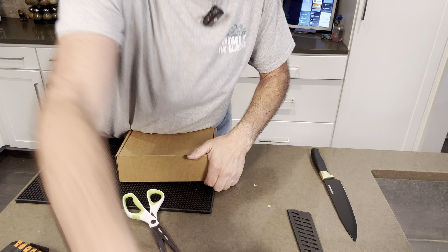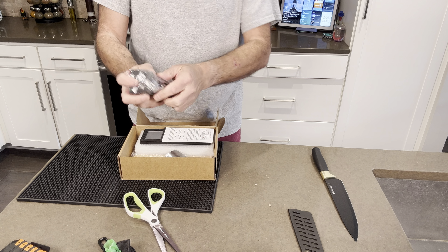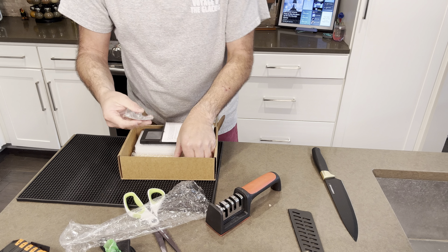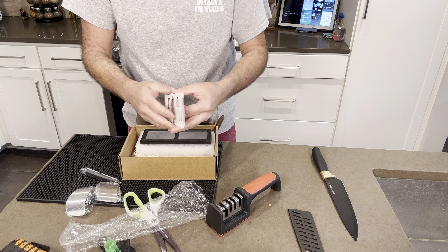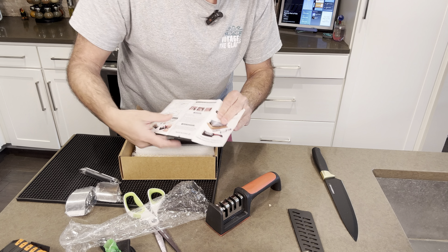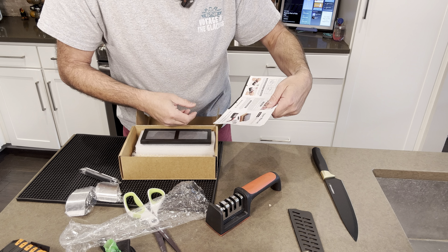Here we are, angled down so you can actually see what I'm doing, and I'm unboxing it. It came with two different types of sharpeners — one you can hold and pull your knife through, and then the other one is the stone. Here I'm explaining what's in the manual and showing how it comes with both different parts.